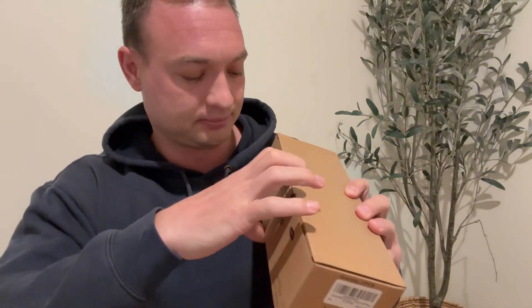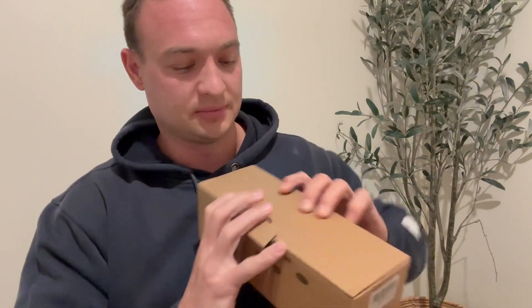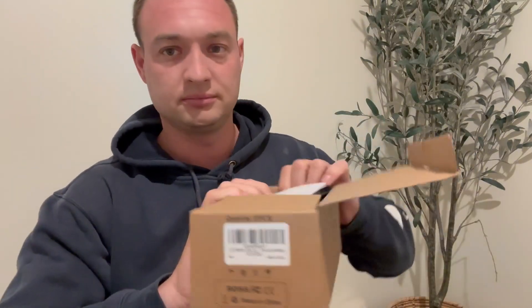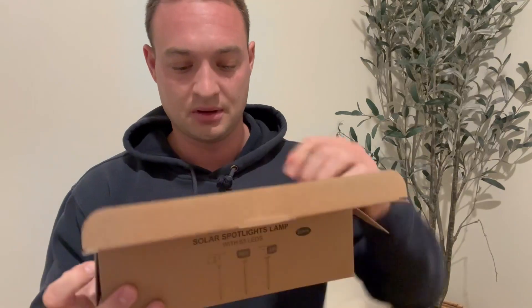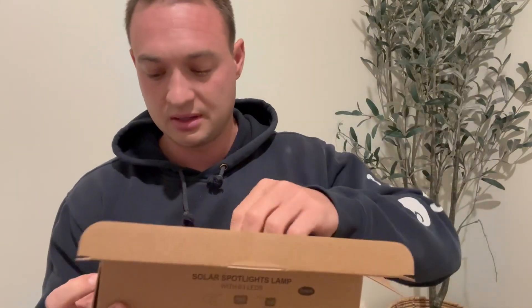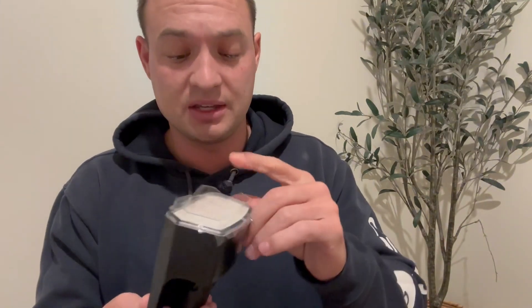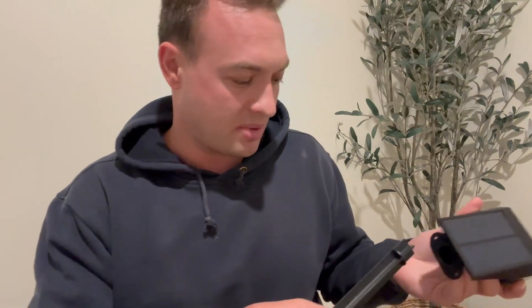When you first open the box, this is what it looks like. It comes with the piece that you're going to need to shove in the ground. It comes with two of those because there's two different lights that come in the package. It's LED as well, which is nice — the light is so bright and it uses a lot less power, so you don't have to worry about it.